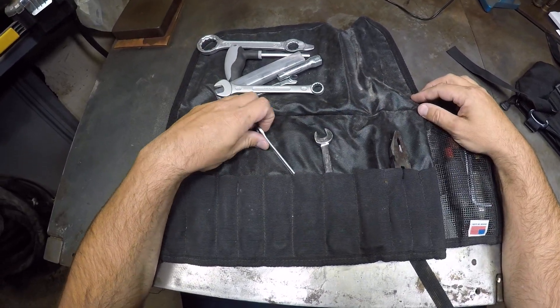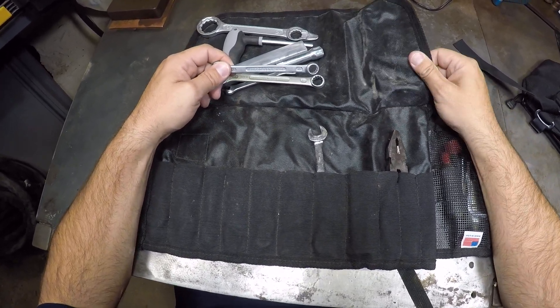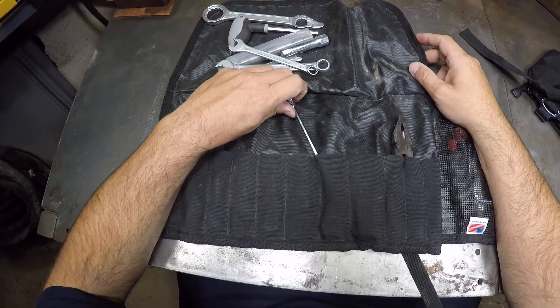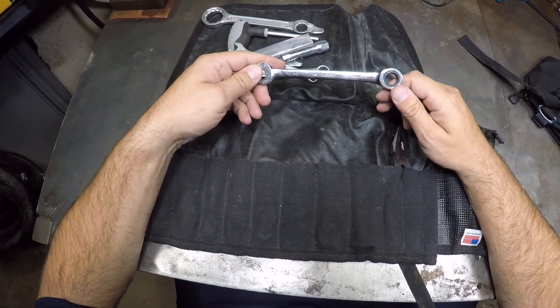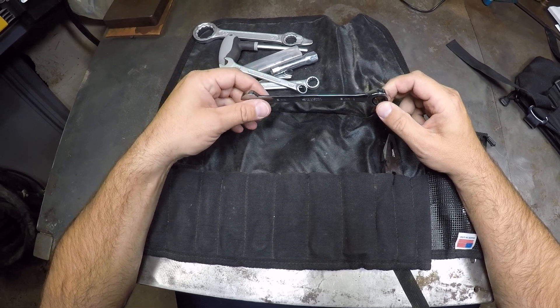The only reason I put them in this bag is my original KTM bag was not as well made as this one. The only tool that didn't come with it is this 12mm wrench that I added, because there are some 12mm bolts on my bike now.